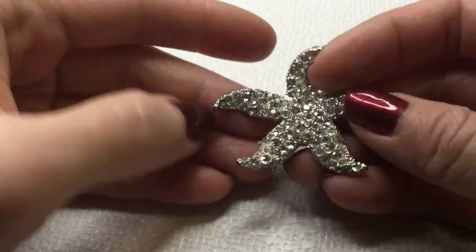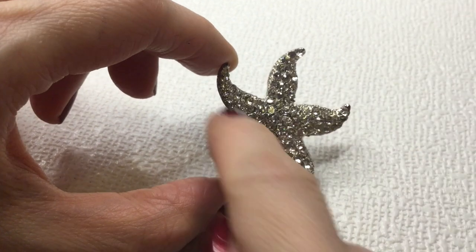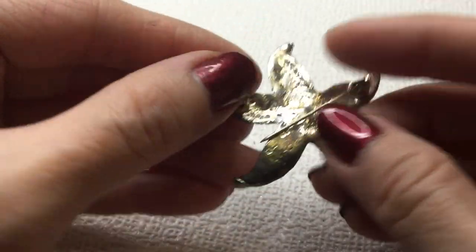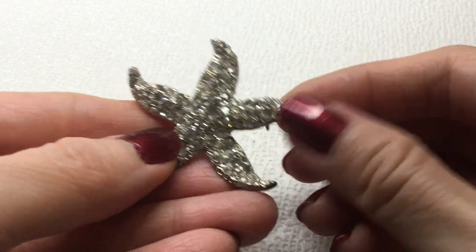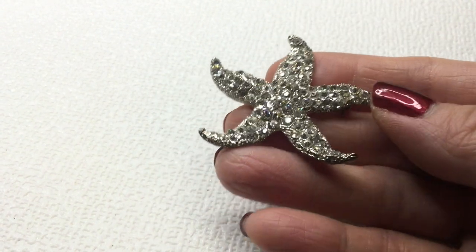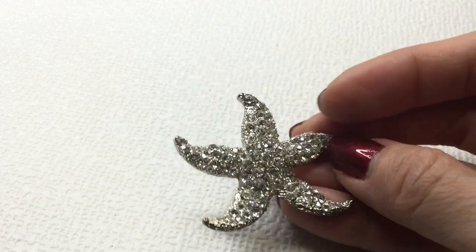Next we have here a gorgeous starfish. Now this is beautiful — I also love how expressive the starfish's little feet are. The clasp is working. There's no mark on it but it is gorgeous — I just love this starfish. If anybody's interested, we'll do six dollars — very cute starfish.